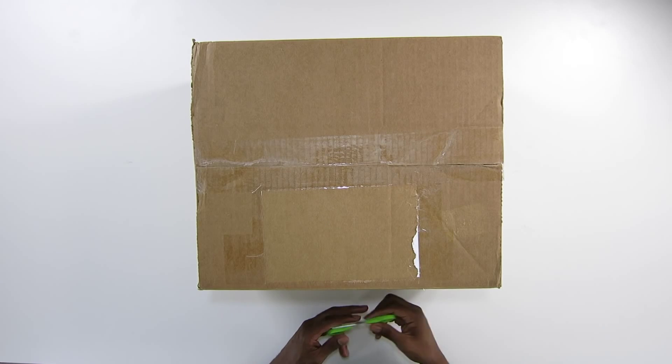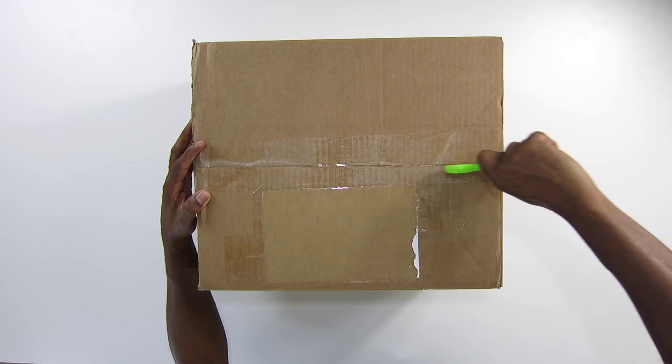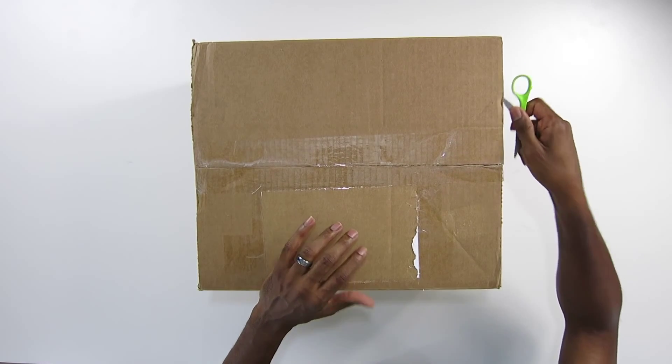Yo, what up, what up, what up? It's Jacques Slade here with another unboxing. I actually already know what this is, but it has a special packaging that I have not seen. These actually came in the mail late yesterday and I didn't get a chance to open them, so I figured why not open them with you guys right here. So instead of me running my mouth, let's get right to it.